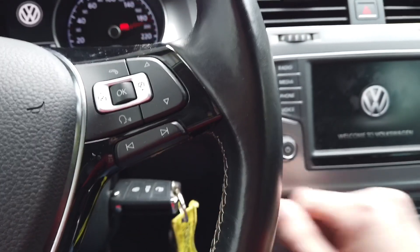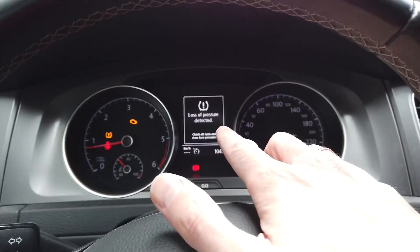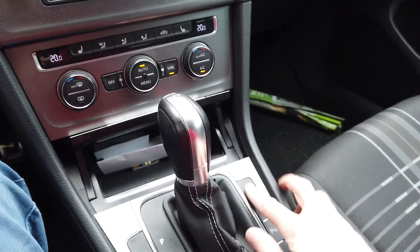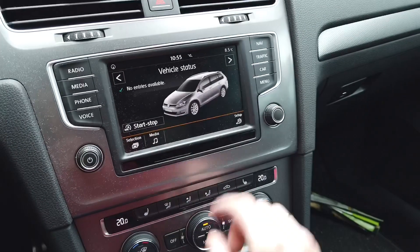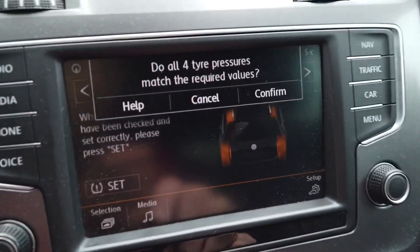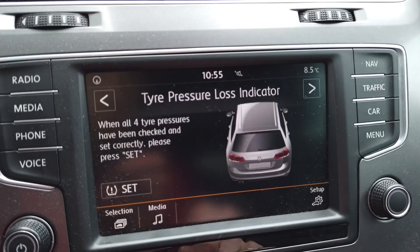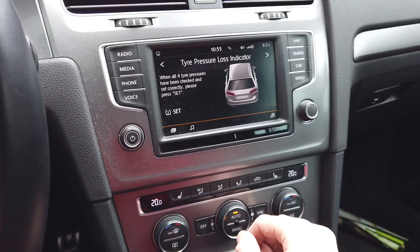Now that it's done, you can start your engine. The warning is still here because we need to reset the system. You might have a dedicated button right here on the center console, but if not, you can go into the infotainment, press Set, and confirm that the pressure is correct. The warning disappears — now let's drive it.